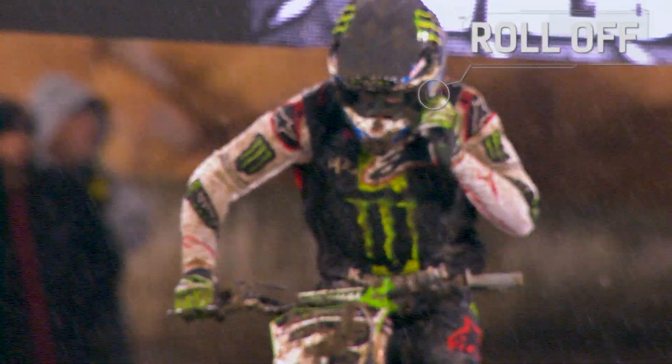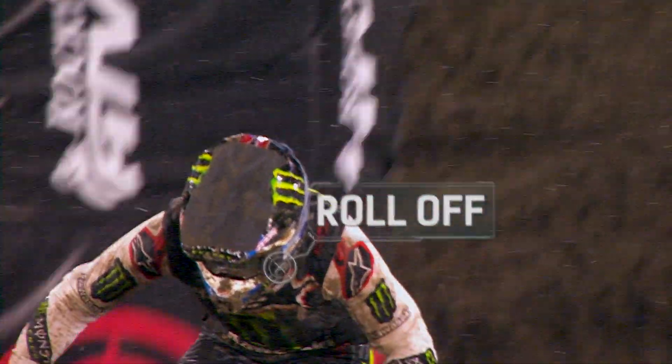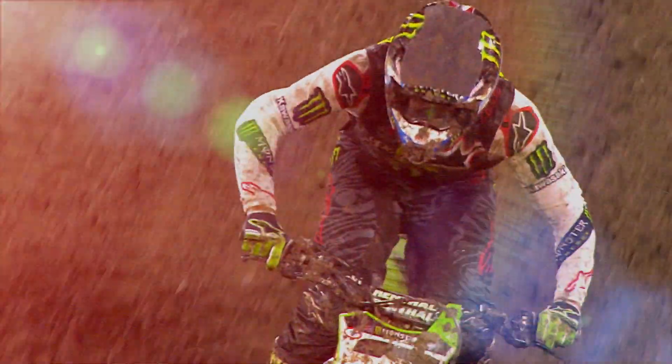One speck of mud right in front of your eye can mess with your timing and your rhythm. So you want to get that off the goggles as quickly as possible.